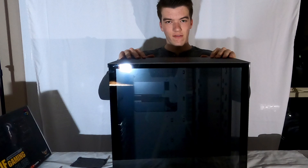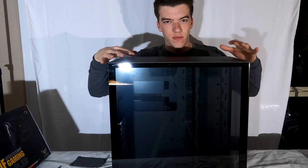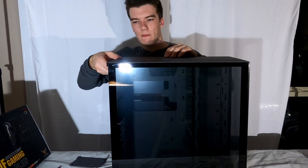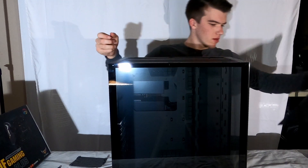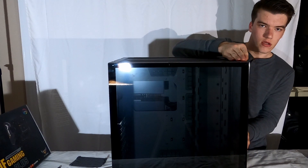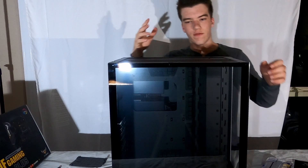Alright guys, so here we have the massive case from Lian Li. It's truly massive, but it's made to fit up to an Extended ATX motherboard, which is perfect because in the future I want to build an Extended ATX Threadripper build. For now we'll stick with the Ryzen 9, because that's plenty. First thing you do: unscrew the two screws up here and lift off the top — it just snaps out like that. Lifting off the top reveals a magnetic dust filter, which is perfect for keeping dust away from your fans.